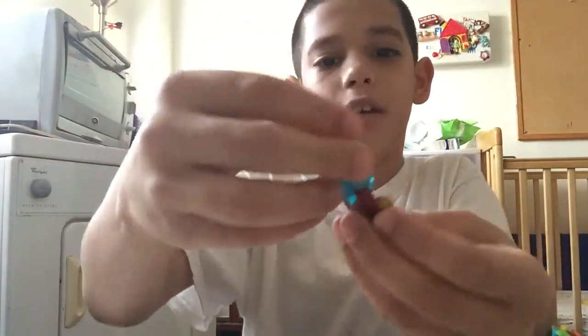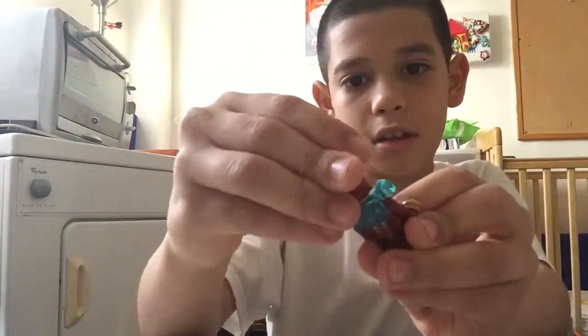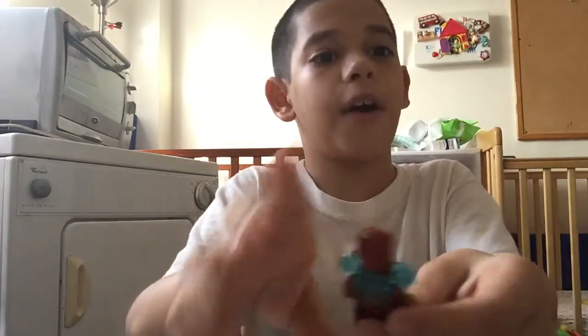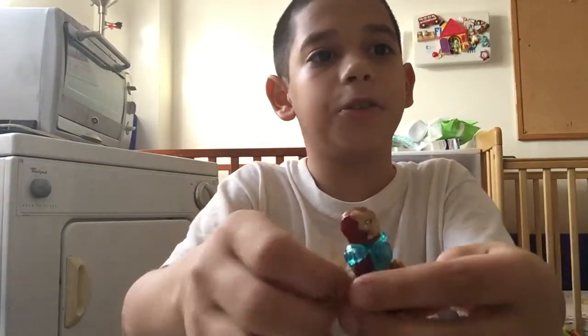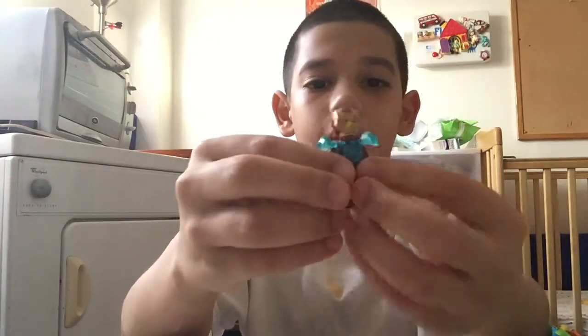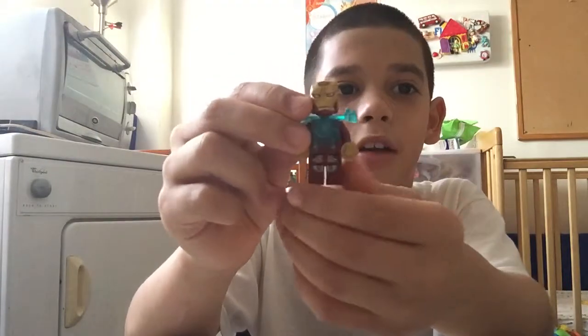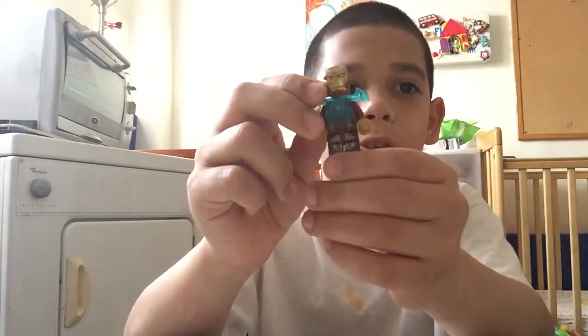And then you got the helmet, his mad face, and his happy face. And this is the Mark 43. My other friend has the Mark 45 — his name is Julian Reverez. He has the Mark 45 and I have the Mark 43. This is the super armor — I'm calling it the Super Armor Mark 43.